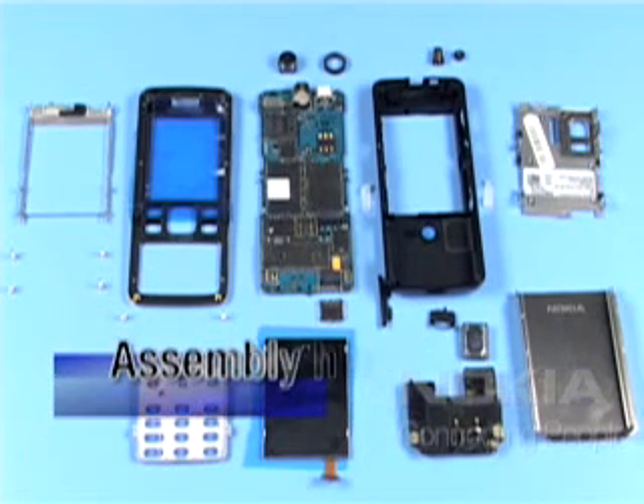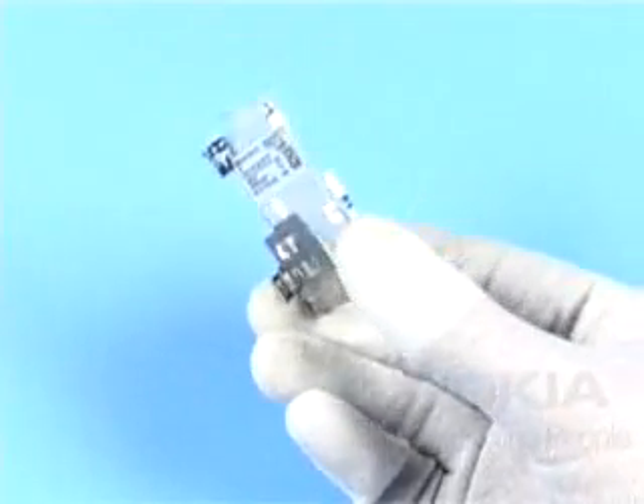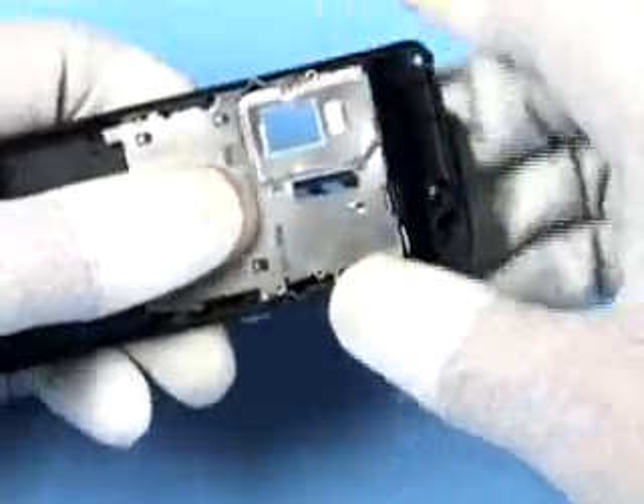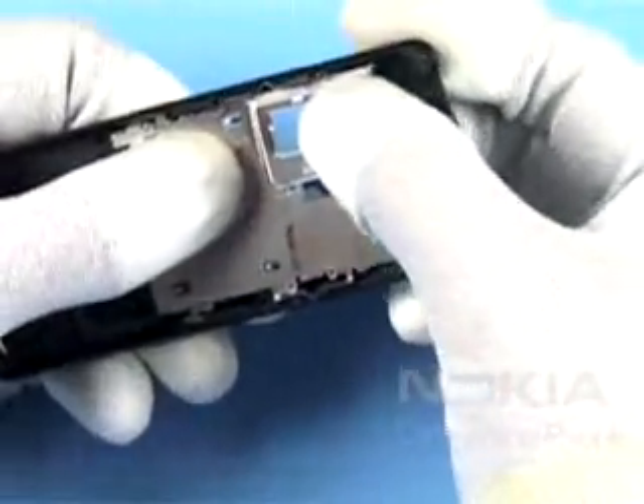Additional assembly hints: keep in mind that the label cover assembly with the type label must always be assembled together with the corresponding engine module. Insert the label cover assembly into the B-cover as shown. Carefully push all latches into their places.